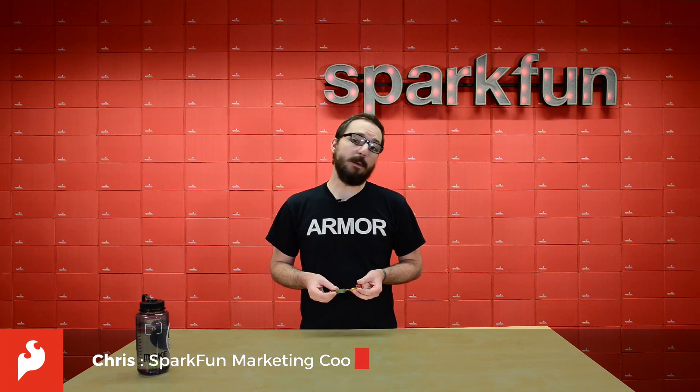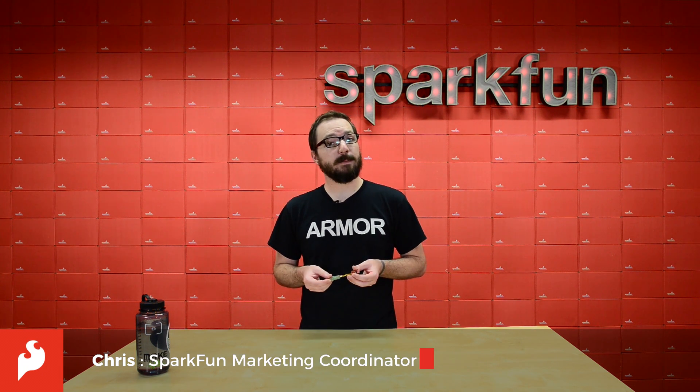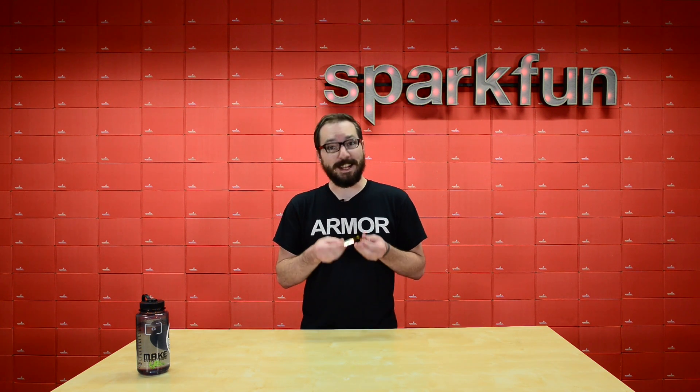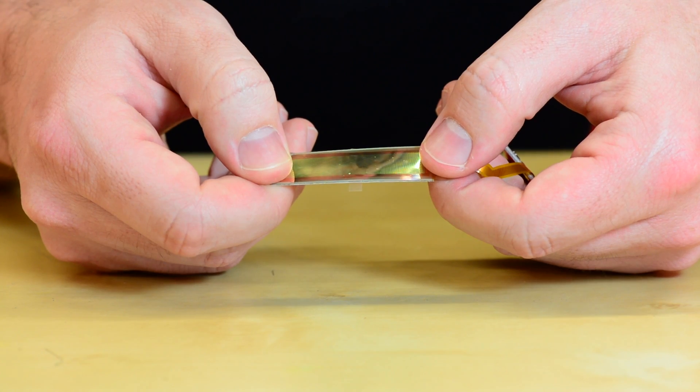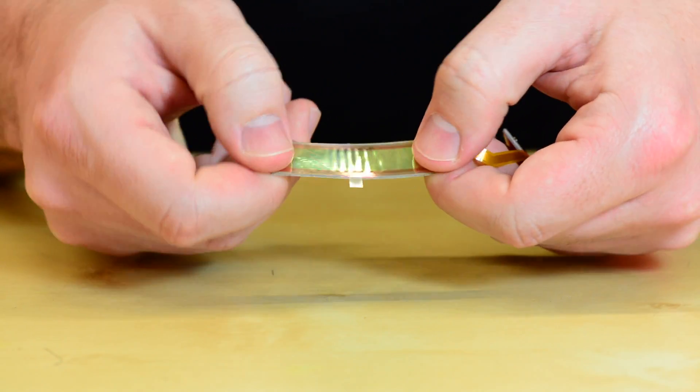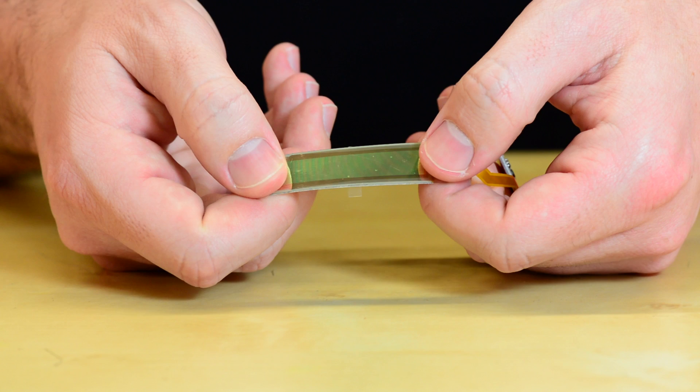Hello there everyone. My name is Chris and today we're going to be looking at the SparkFun Flexible Grayscale OLED Breakout. It's quite the mouthful, but it does say exactly what it is. Simply put, it is a small grayscale flexible display that you can bend and flex without any worry of accidentally damaging it.